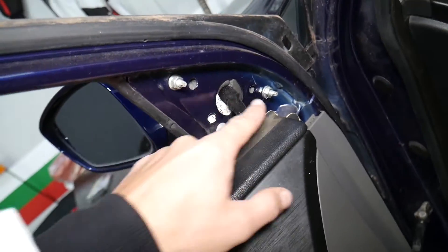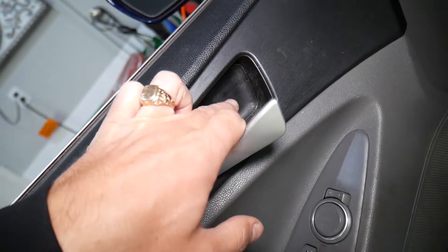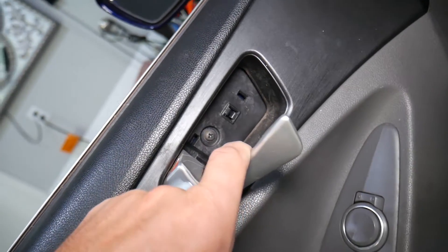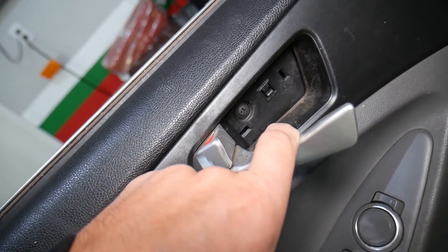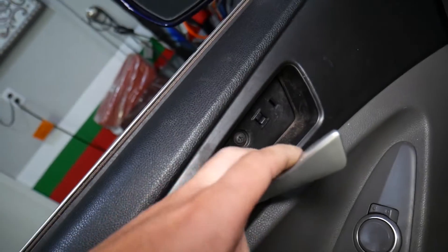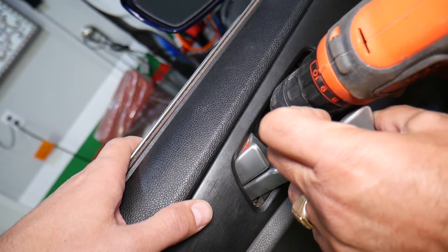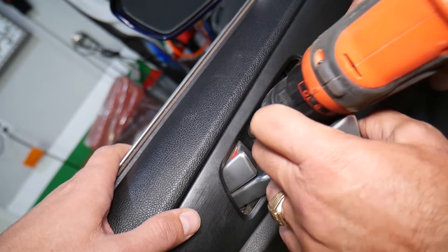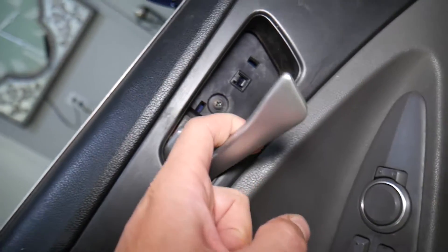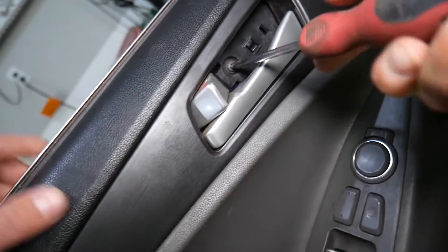Under the door handle we have a cover. Get a screwdriver and pry it on the back or front side. Underneath there is one screw that we need to remove. It's important to remove it, otherwise you will not be able to remove the door panel.